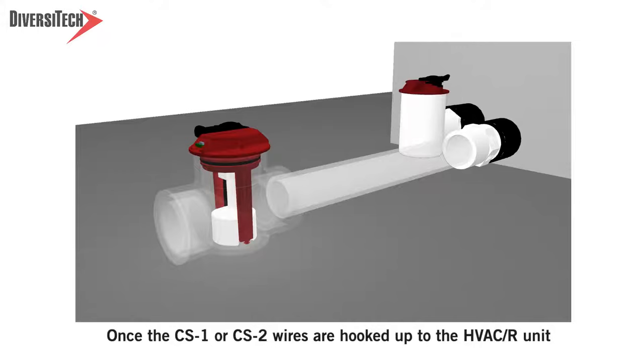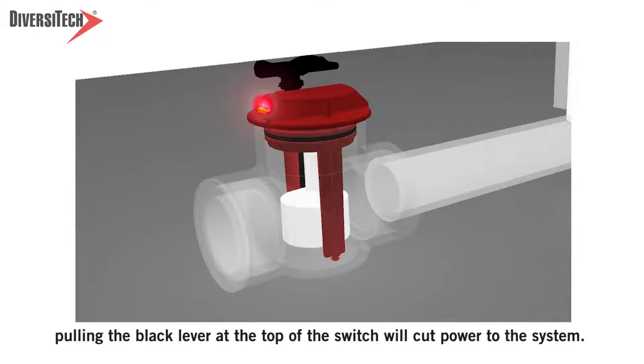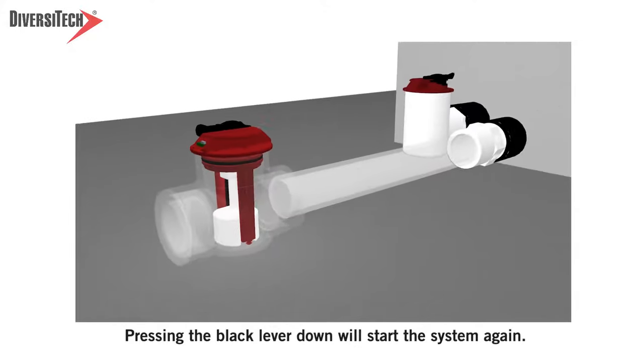Once the CS1 or CS2 wires are hooked up to the HVAC unit, pulling the black lever at the top of the switch will cut power to the system. A red LED indicator light will illuminate. Pressing the black lever down will start the system again.